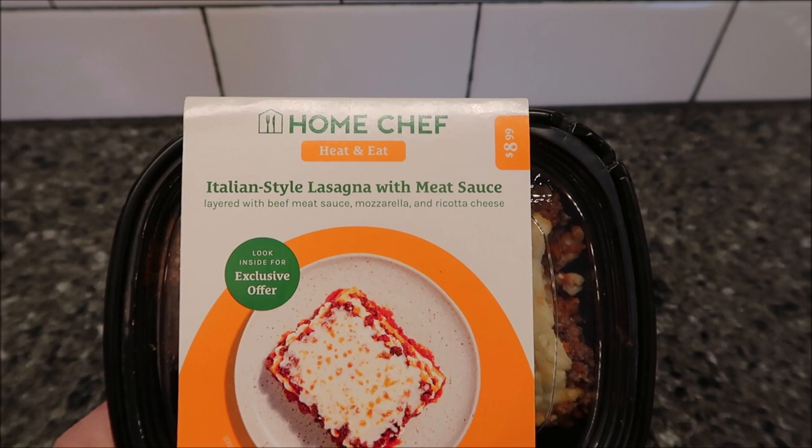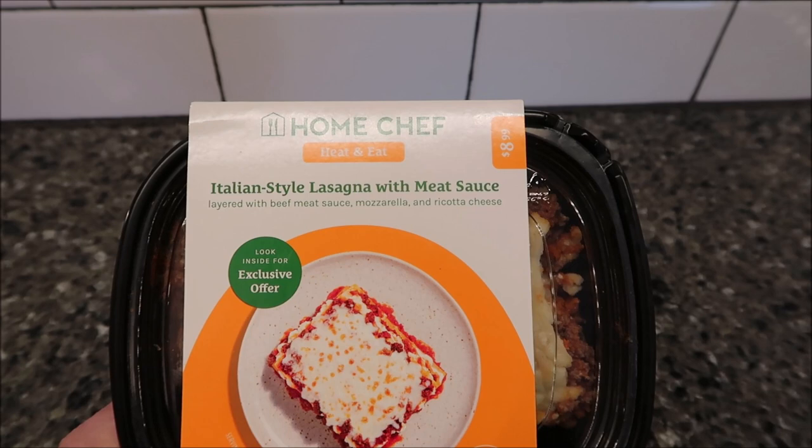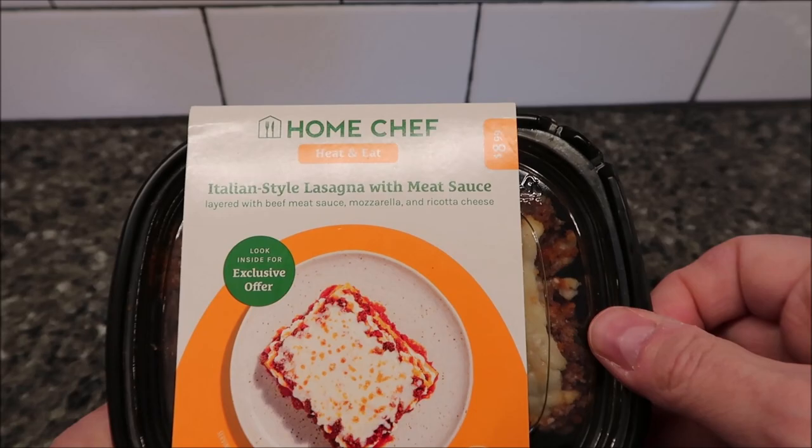Hey guys, welcome to another Lunchtime Review. Today I'm going to try this Home Chef Heat and Eat Italian style lasagna with meat sauce. It was $8.99 at Kroger. Home Chef is like a Kroger brand.